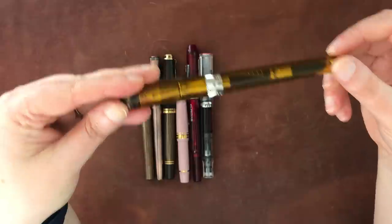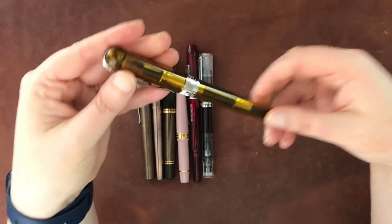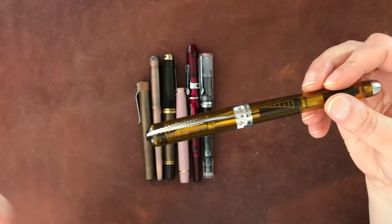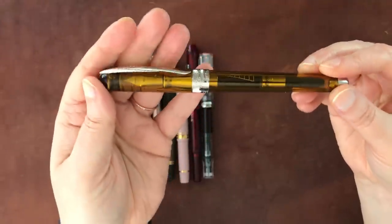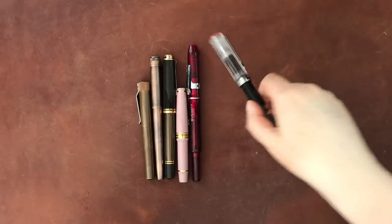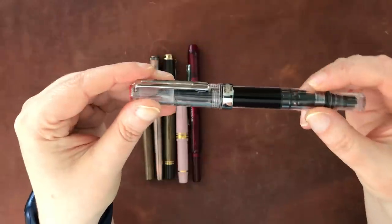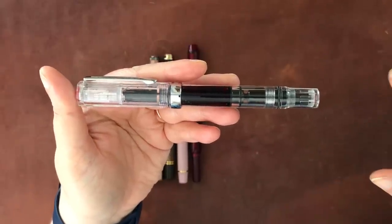This is a newer acquisition: a Penider Avatar UR in amber with a medium nib. I currently have it associated with my random daily journal, which I haven't been writing in much — my daily journaling often suffers — but I have it there so I can write with it because I love this nib. Then this is another TWSBI Eco in clear. I think it has Diamine Oxblood in it, and it's associated with my home journal, which I haven't shown on the channel yet.